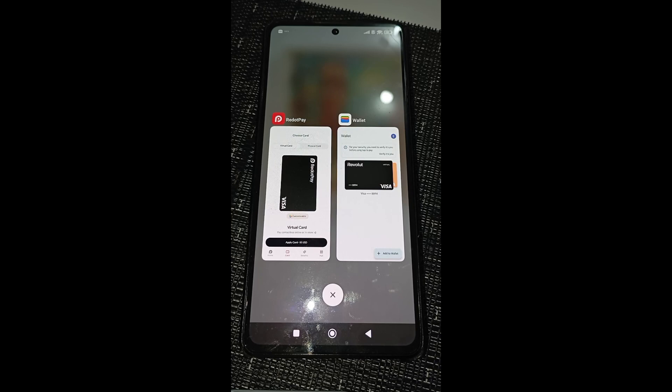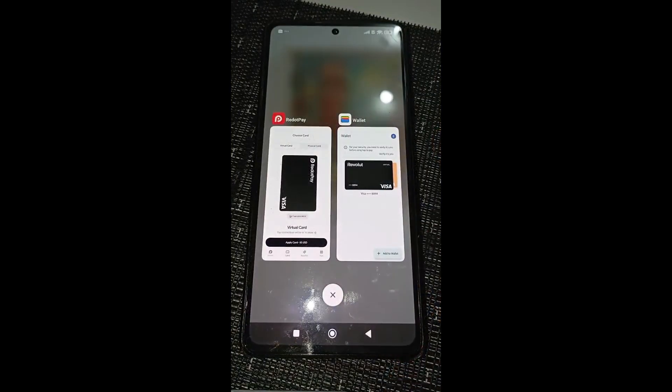In this video, I will show you guys how you can add your Red.Pay virtual card to Google Pay. In order to add your Red.Pay virtual card successfully on Google Pay, you will need to pay for a virtual Red.Pay card. It's like 10 bucks and you can get it by clicking on my affiliate link in the description of this video.